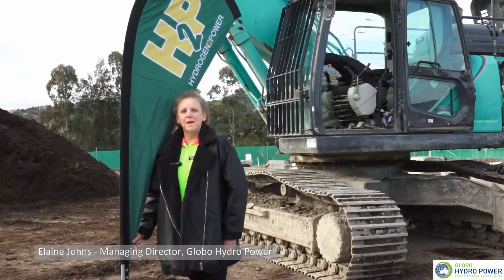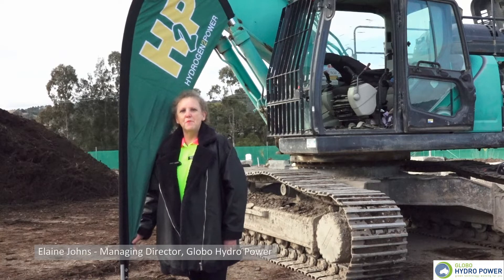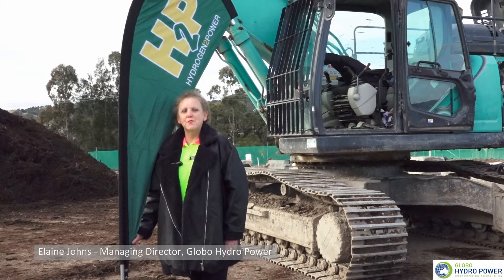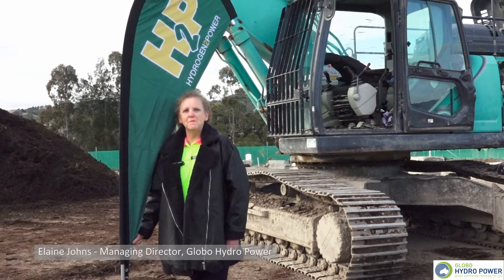I'm Elaine Johns, one of the inventors of a technology called Globo Hydropower. The technology upgrades existing in-use engines to hydrogen hybrid engines. The benefits of the technology are that it reduces fuel consumption by 30 percent and achieves up to 40 percent emissions reduction.